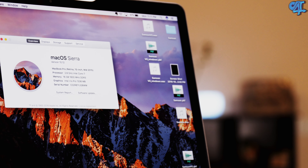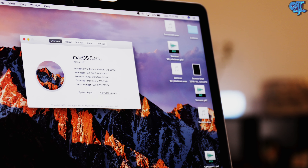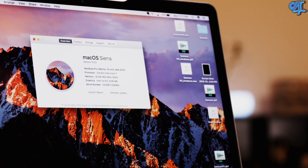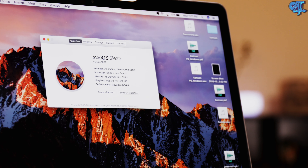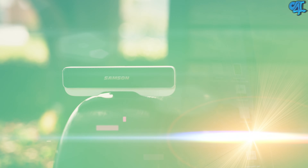Mac OS Sierra was recently released and it comes with a lot of exciting updates including Siri functionality, better handoff support, and just an overall more fluid experience. In this video I want to show you guys how you can improve that experience with the use of the Samsung Go Mic Connect. Samsung is actually sponsoring this video and they also sent this microphone out to me to check out.